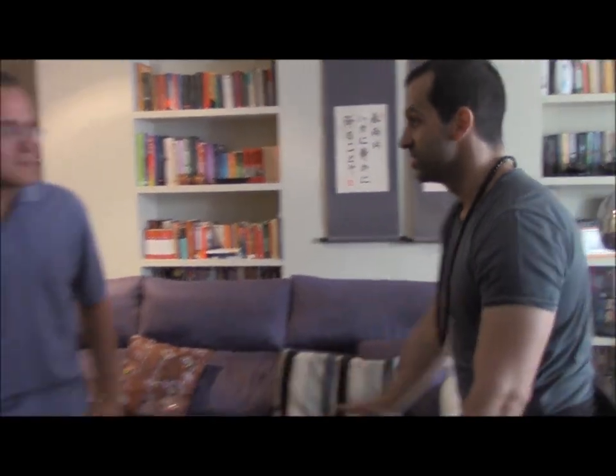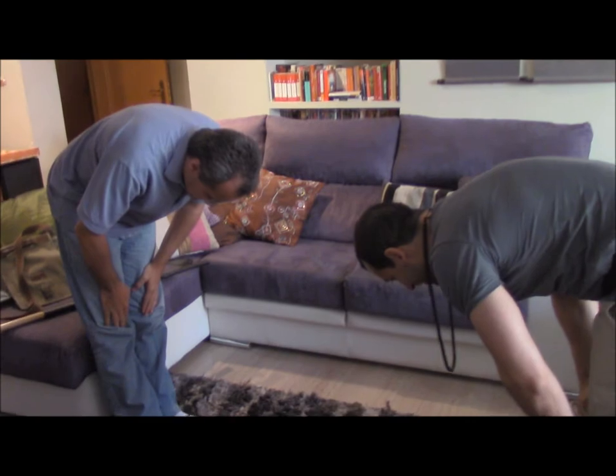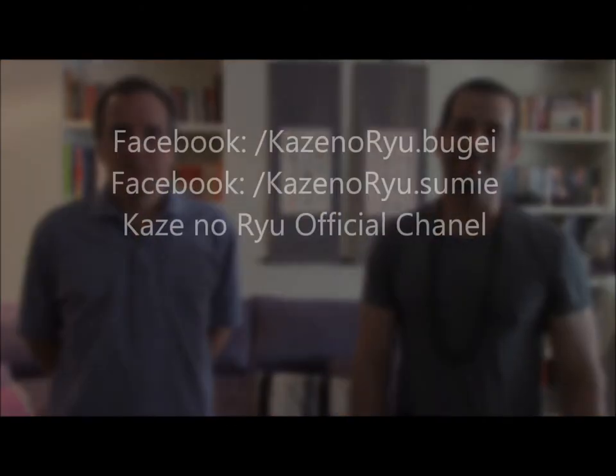This completes our first series of examples. I'd like to thank Giovanni for all his help, for giving us his body to train and to teach you. We really hope that this is going to be helpful, and that you enjoy looking at this video. Thank you so much.